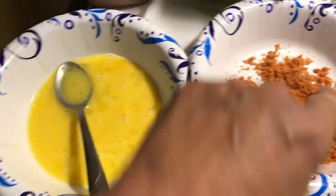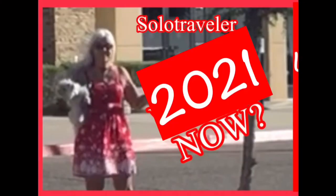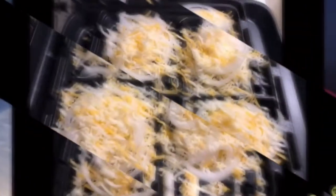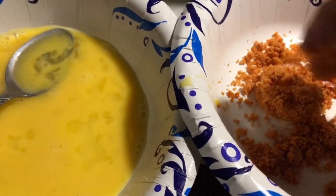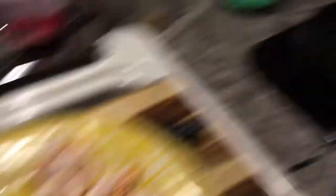I've got my egg wash and my crumbs, and we're ready to go. We're going to put our shrimp in the egg wash, then dip it in the pork rind crumbs. I'm using avocado oil in the frying pan and we're going to stick it in the avocado oil.